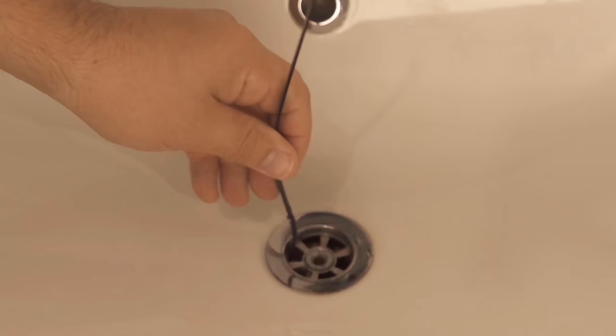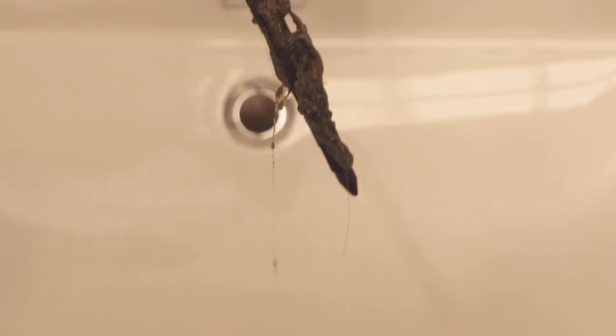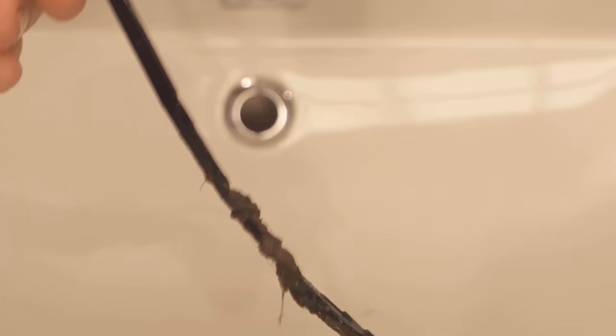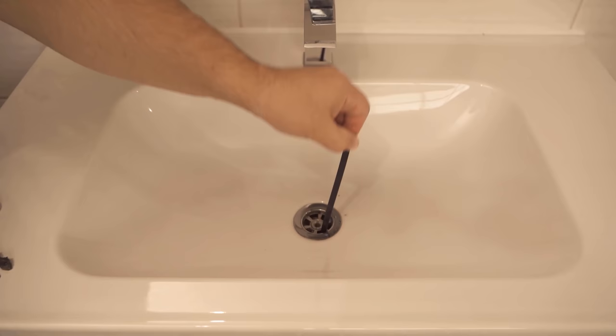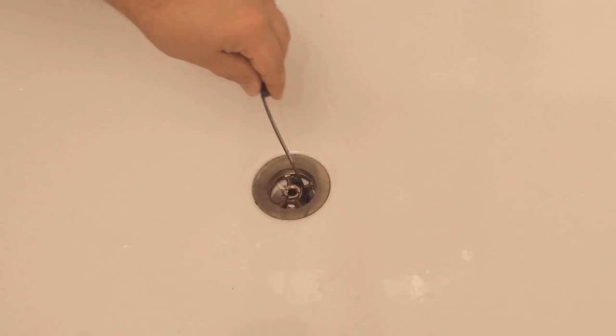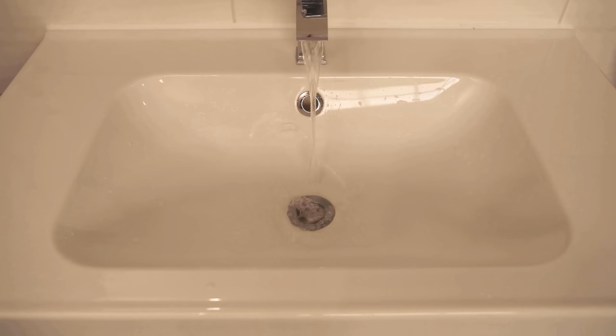That means with this you only have to go into your drain, pull it up again, and then you will see that you can really pull a lot of hair and dirt out of the drain with it. This way you have a little tool that helps you get the drain clean again and solve possible blockages before they can arise. As you can see, this also works in the shower and in the bathtub. Again I was able to pull out quite a bit of hair and debris with this cable tie. If you clean it afterwards, you can put it in the closet and use it again next time.